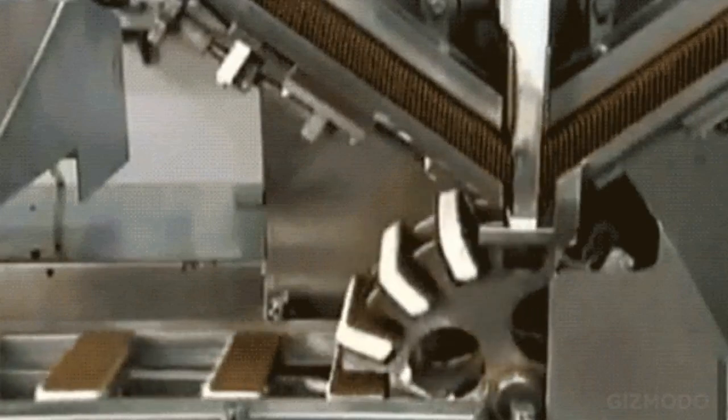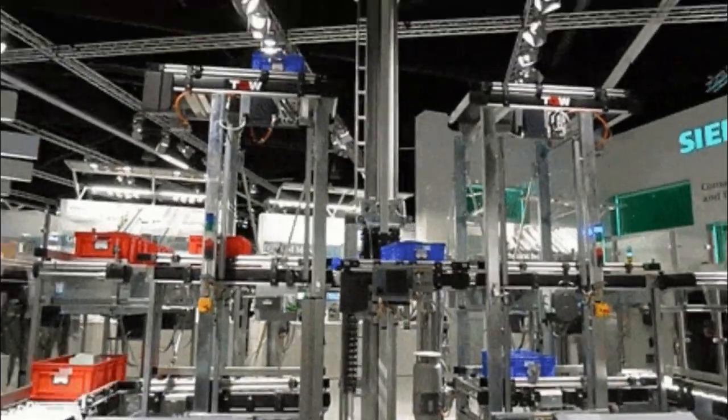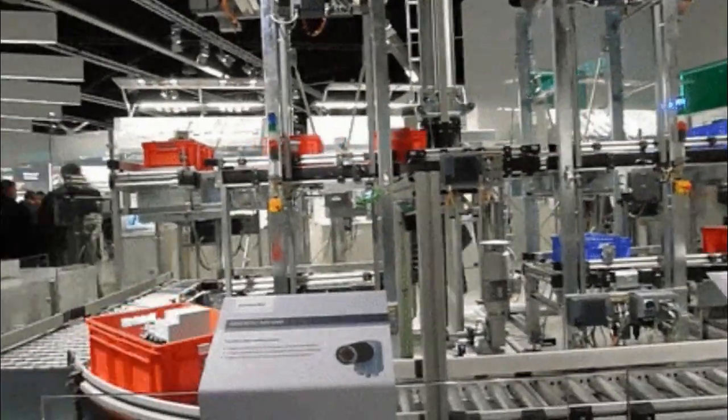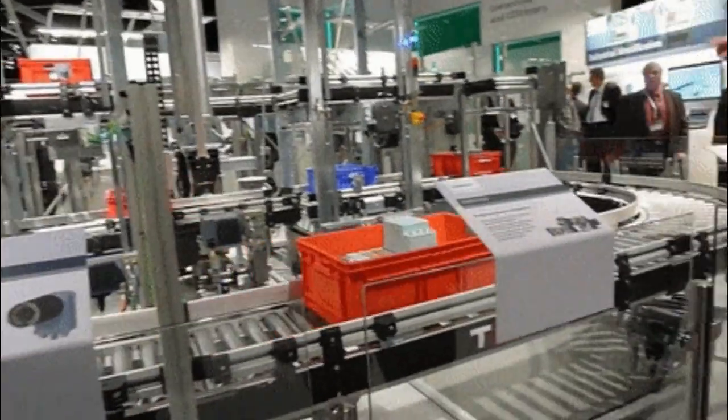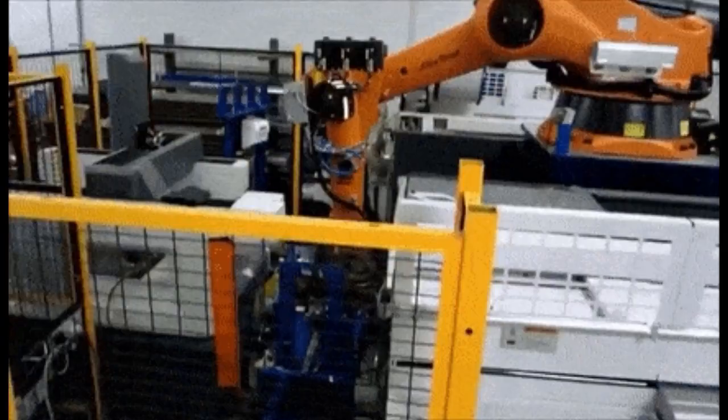The very simplest servomotors use position-only sensing via a potentiometer and bang-bang control of their motor. The motor always rotates at full speed or is stopped. This type of servomotor is not widely used in industrial motion control, but it forms the basis of the simple and cheap servos used for radio-controlled models.